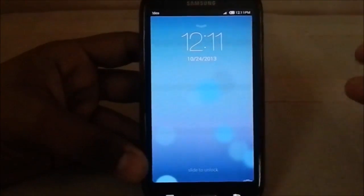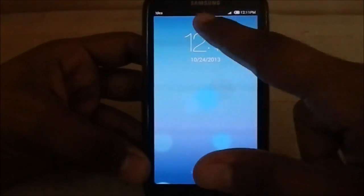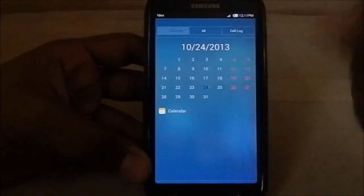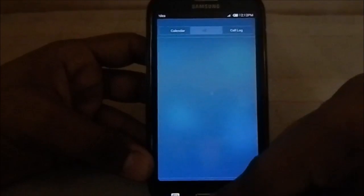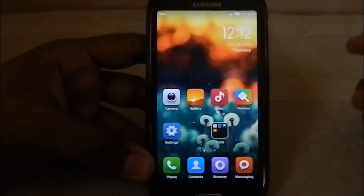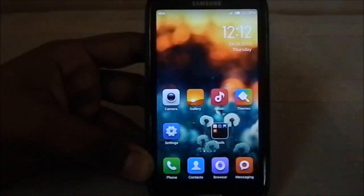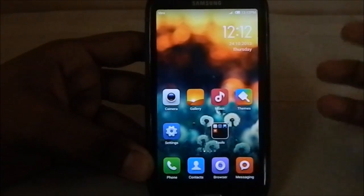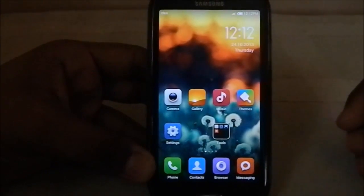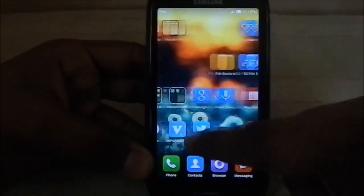It has an Aroma-based installer so you can choose whatever apps you want to install. This one is the iPhone iOS style installer, so you have the ability to change the lock screen — this one is an iOS-style lock screen. You also have the ability to choose a launcher; I have chosen the MIUI launcher. Do check out my installation video to know all the options available.